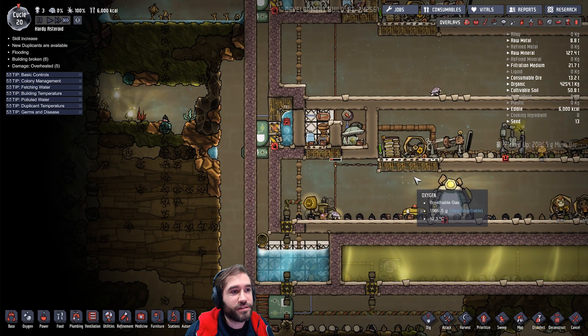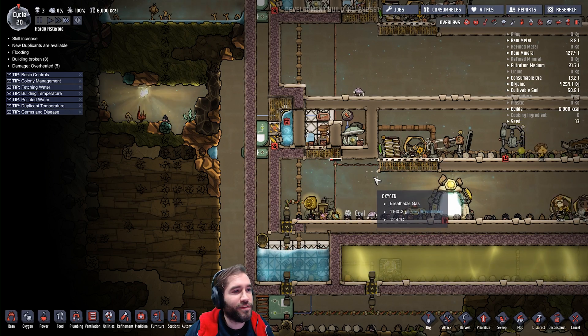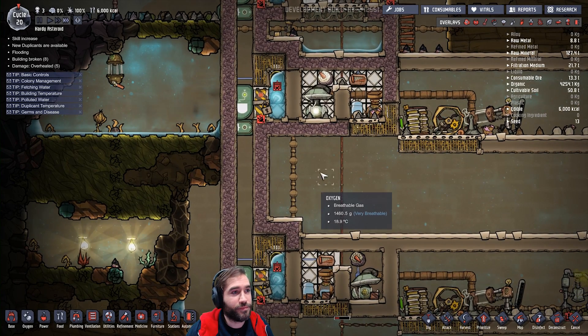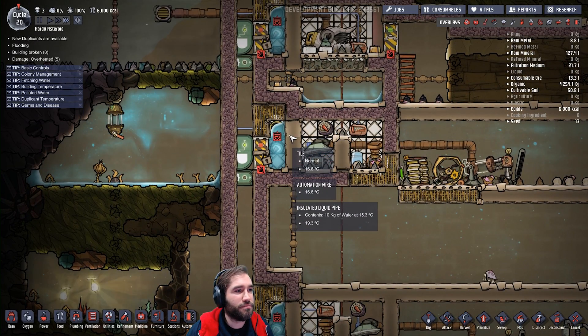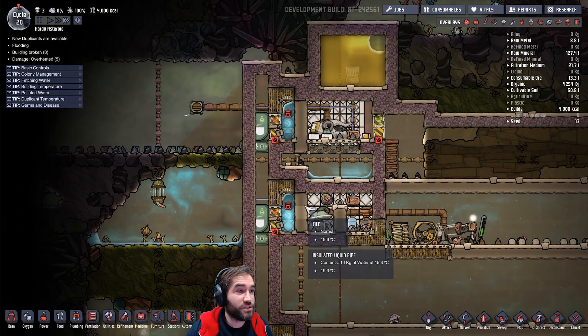Hello one and all, I'm CasualRazz and welcome back to Oxygen Not Included. This is a bit of a follow-up video on the system we made earlier in the longer video. I've revised it a little bit and I'm quite happy with how it works. Let's just quickly go over what this does.